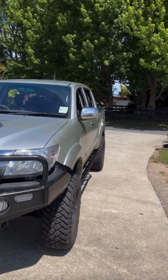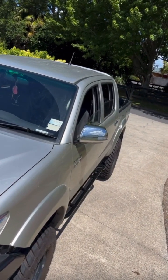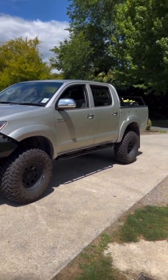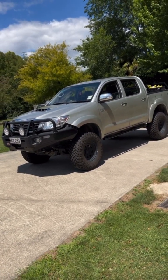Once they were on they looked meaty and I was really happy — just stoked how they came out. They just made the car look so much better. The Deluxe is looking pretty nice right now, but let me know what you think it needs next.